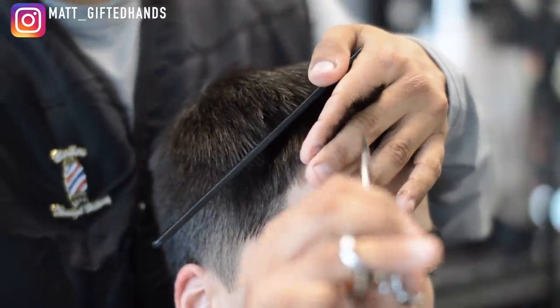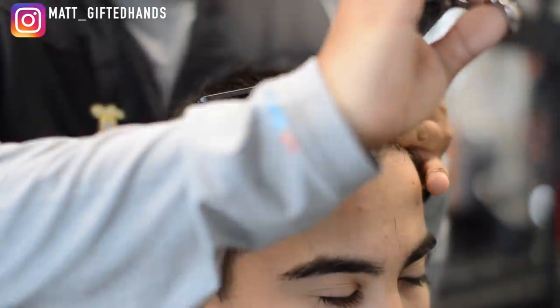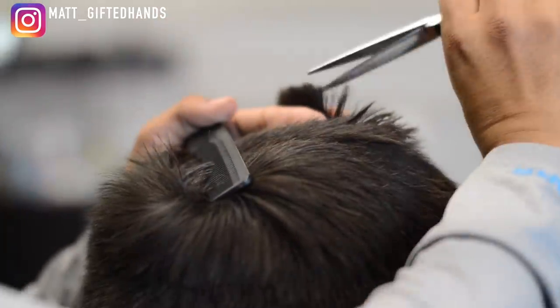Right here I'm doing some point cutting. I'm resting the bottom blade on my fingers and just moving my thumb to cut the tips of the hair to add some texture.